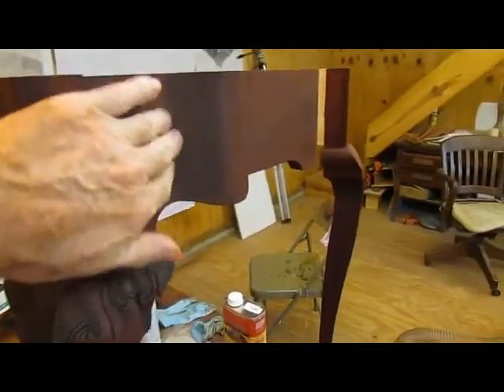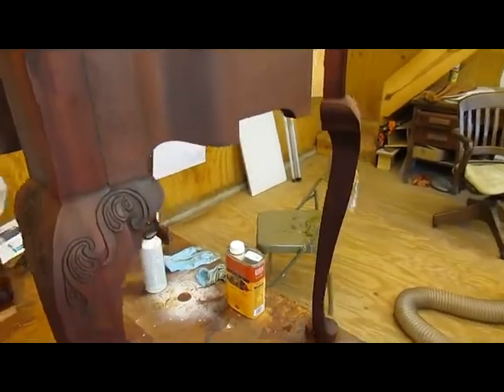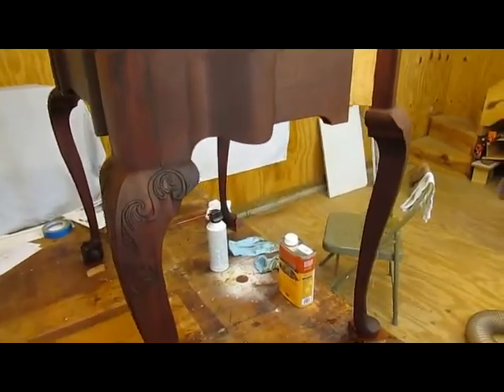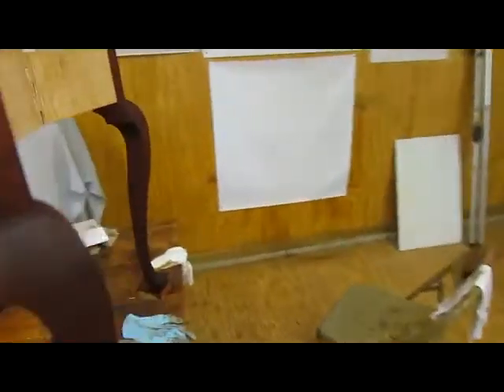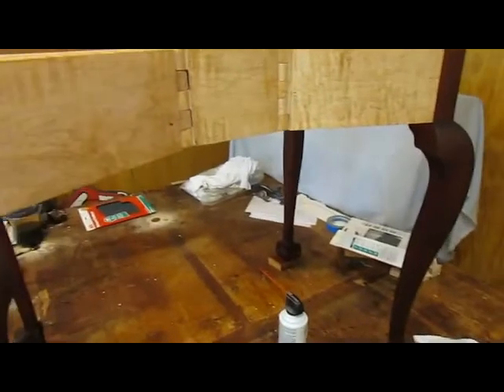that it's nice and smooth, and of course it will fill the grain a little bit since I'll be sanding it. I am putting it on the interior of the frame too,